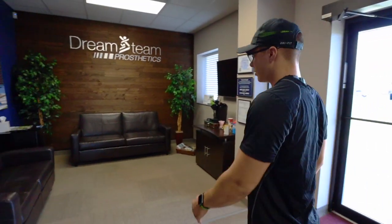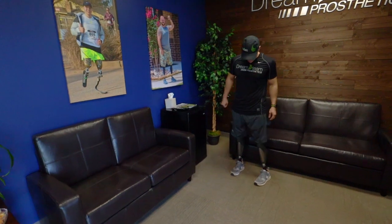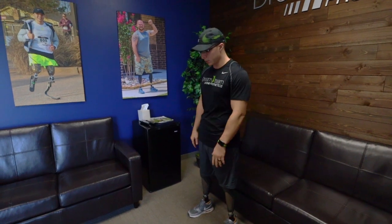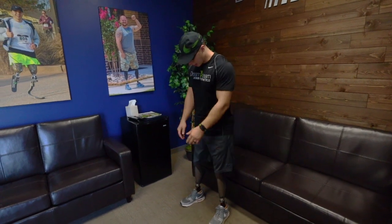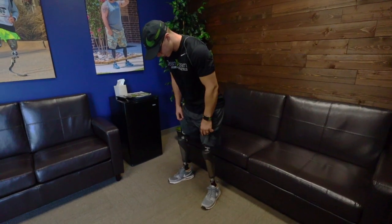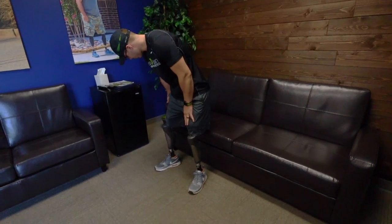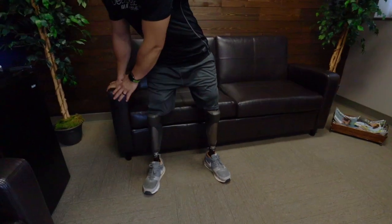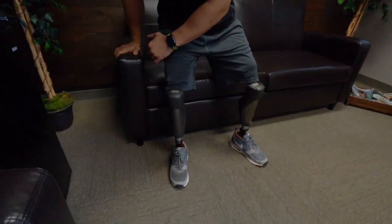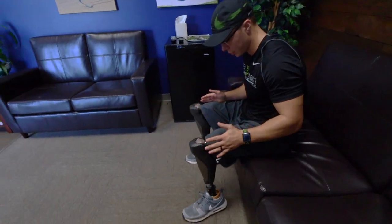Over here featured is a nice little chair. Typically what I tell people whenever they're sitting down in some microprocessor knees such as C-Leg 4, you want to get a shoulder-width stance with the knees and from there you're going to more or less utilize the knee and its ability to bend, and you're going to put your butt back and you can use a hand on the armrest.